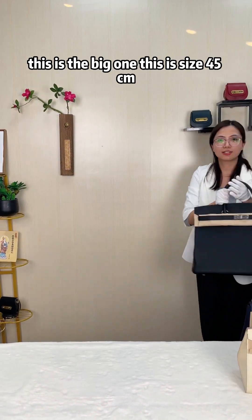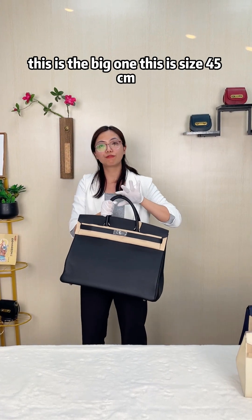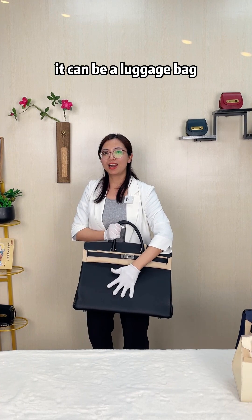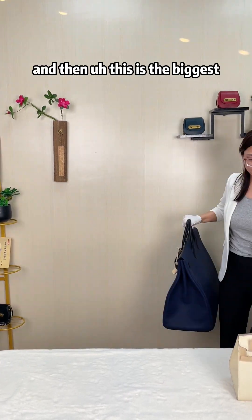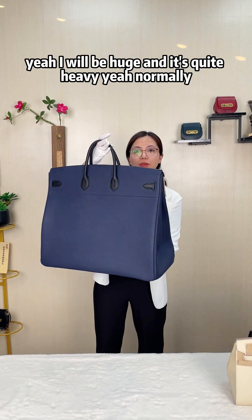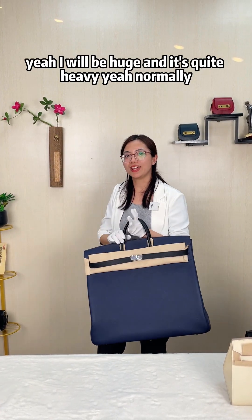This is the big one — size 45 cm. It's very big and great as a luggage bag. And this is the biggest, 50 cm — very huge and quite heavy. Normally it's for men.